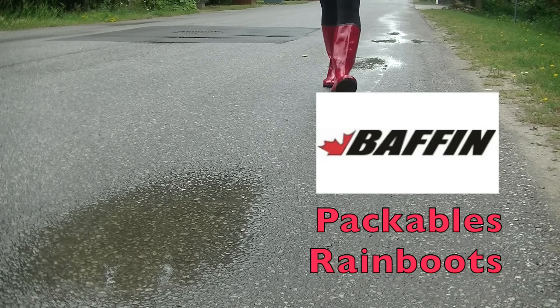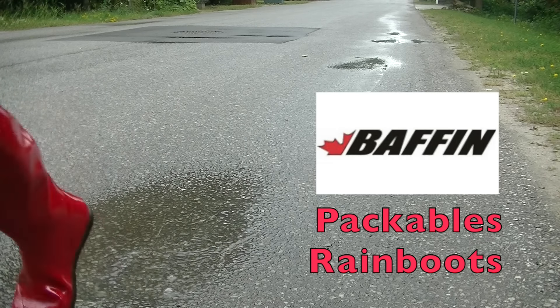Hi, this is Krista from Get Out There Magazine and I have recently been testing out Baffin's Packables Rain Boots.